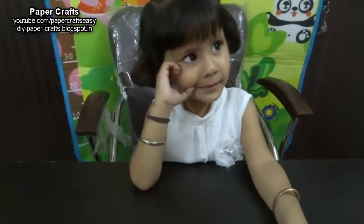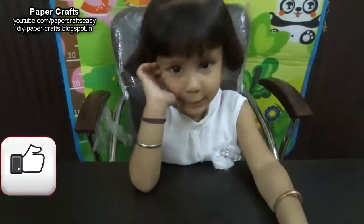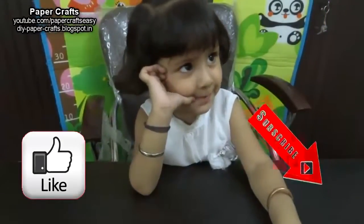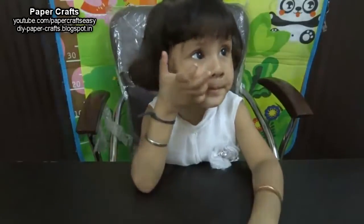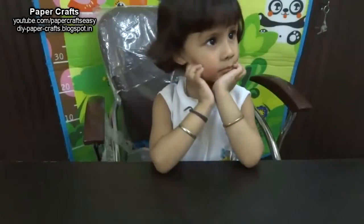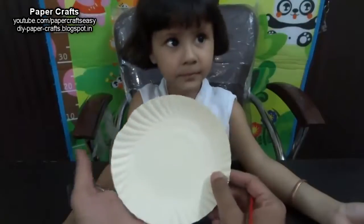Hello and welcome to my channel Paper Crafts. In this tutorial we are going to learn how to make a fish for preschoolers. We will learn the shapes as well as colors recognized by a toddler. So let's start making this first summer camp craft for preschoolers.